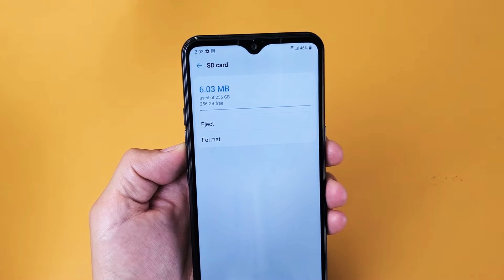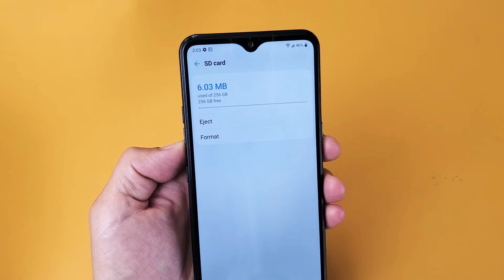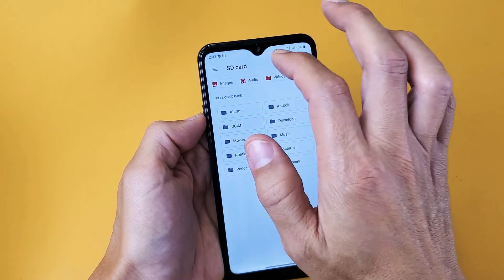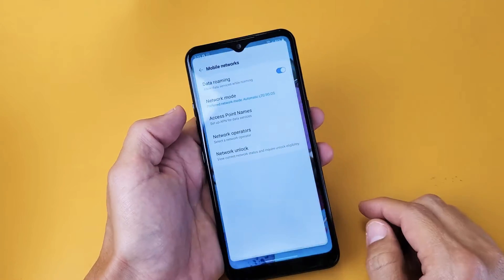I have a LG K51 here. I'm going to show you how to format the SD card while it's inside the phone. Very, very simple here. So the first thing we got to do is just go into your settings.